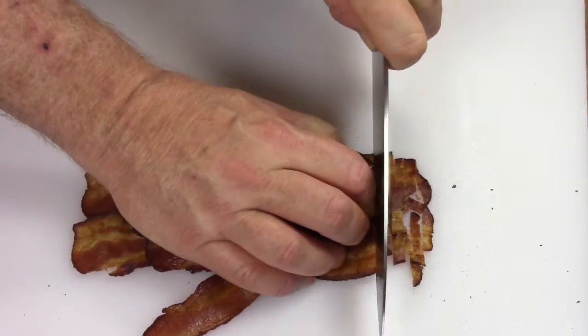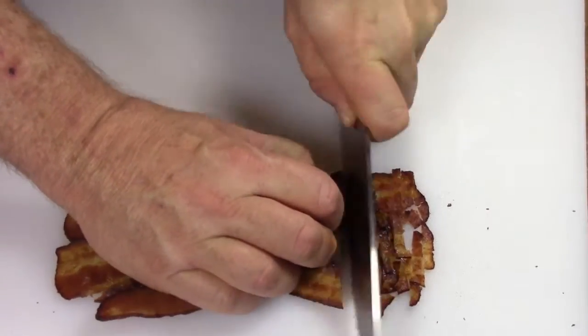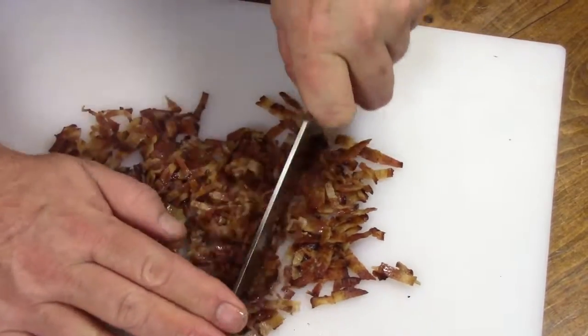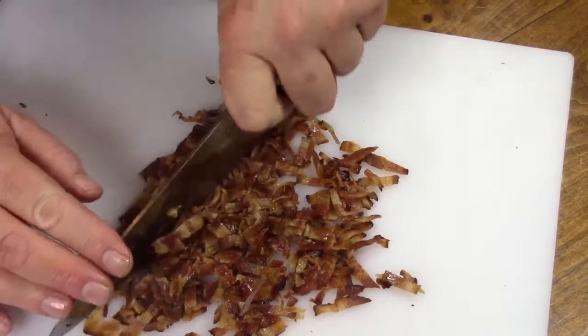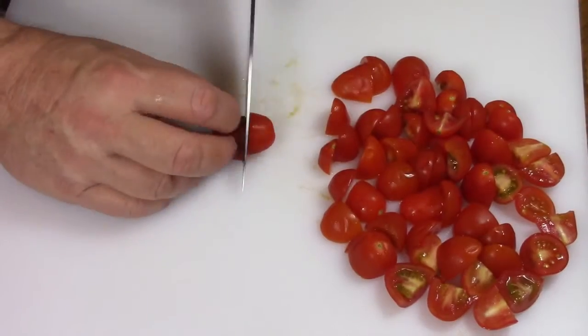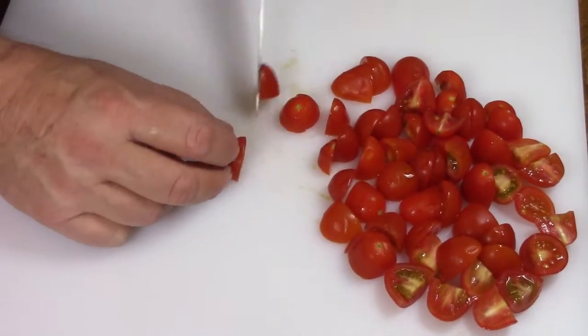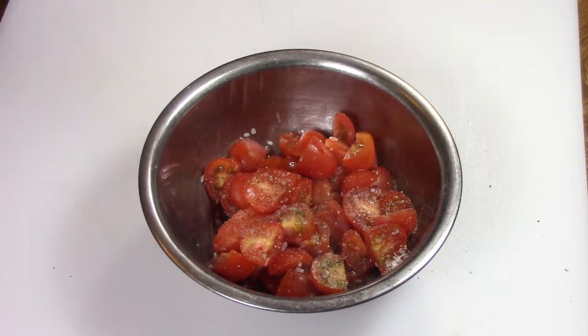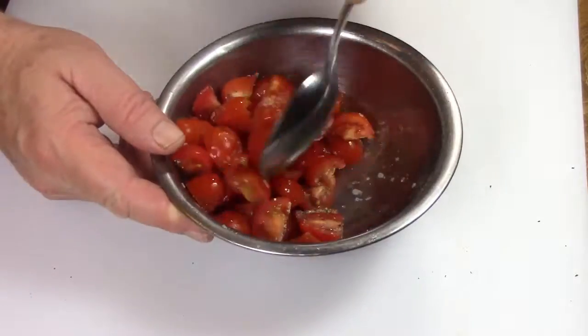This is a really easy recipe and it just needs a little bit of preparation work. You're going to make some bacon, cook that up, let it cool, chop it, and set that aside. Then take about 10 or 15 grape or cherry tomatoes, cut those in half — or in thirds if they're really big — put them in a bowl, season with salt and pepper, toss, and set aside.